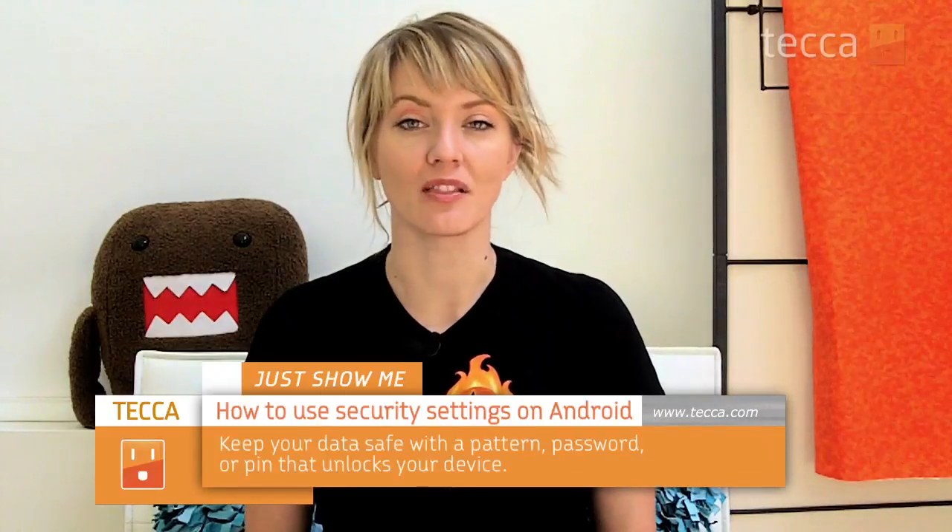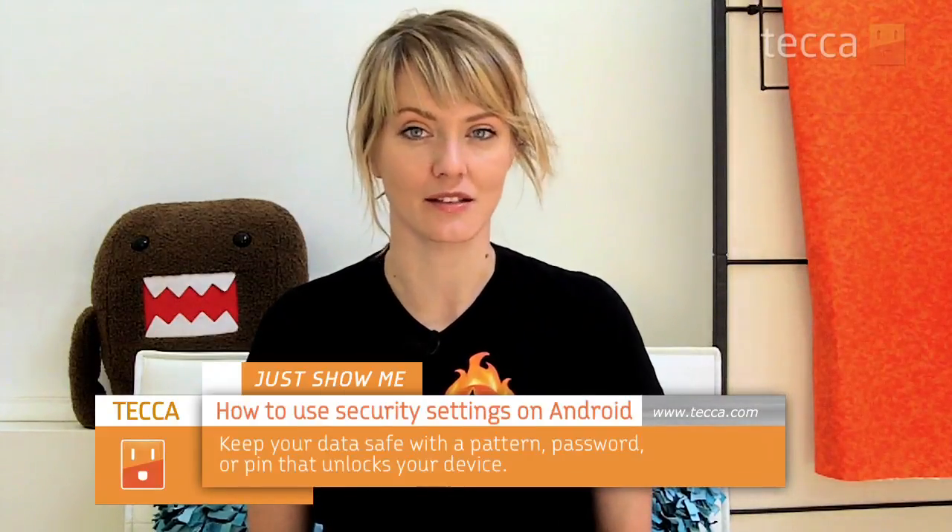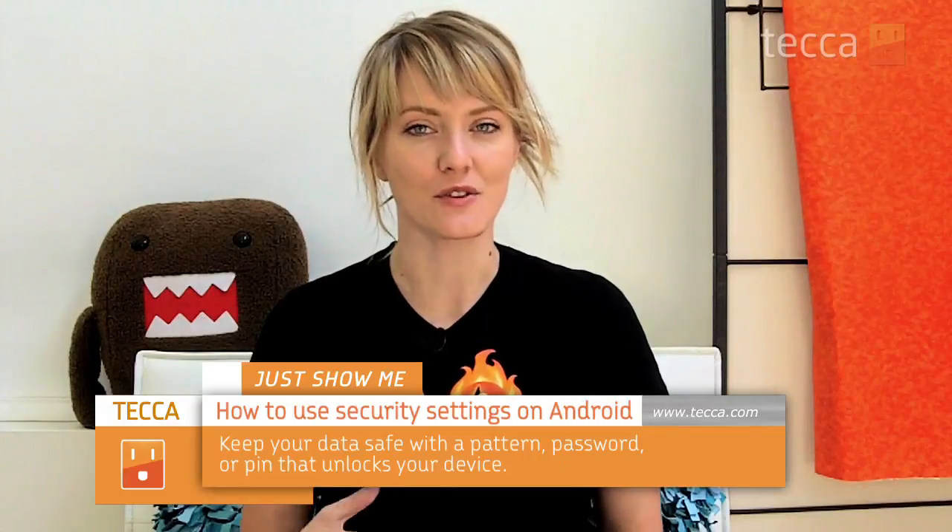Hey everybody, I'm Ashley Esqueda and it's time for another installment of Just Show Me, where we take your tech toys and gadgets and show you how to get the most out of them. Today I'm going to show you how to set up a lock screen on your Android device. This is important because if you ever lose or misplace your Android phone, or if it's stolen, you're going to want thieves to have to go through a couple of hurdles to get into all of your important personal data.